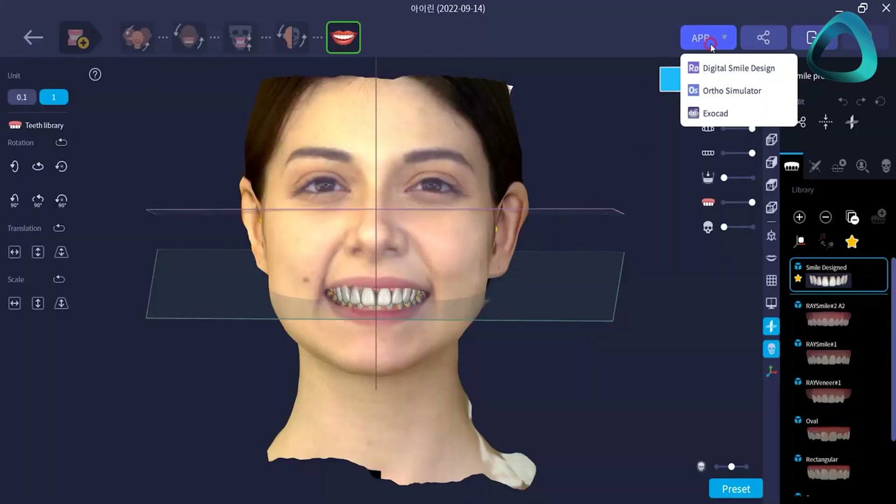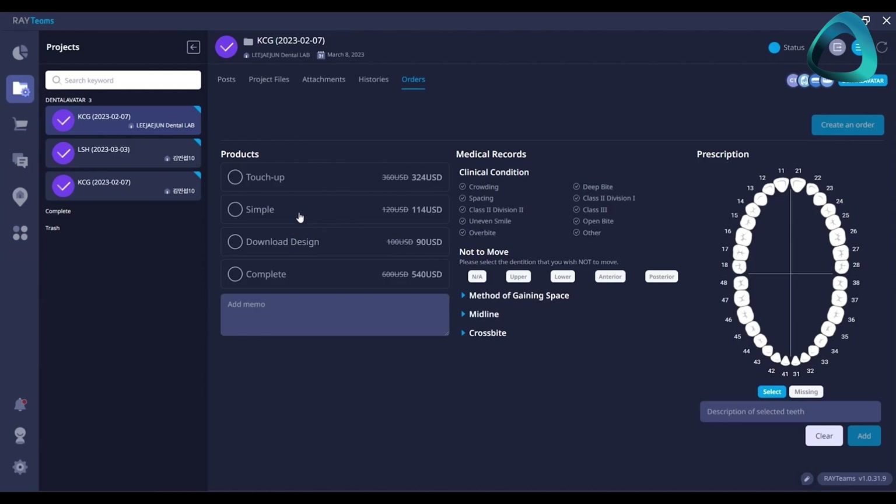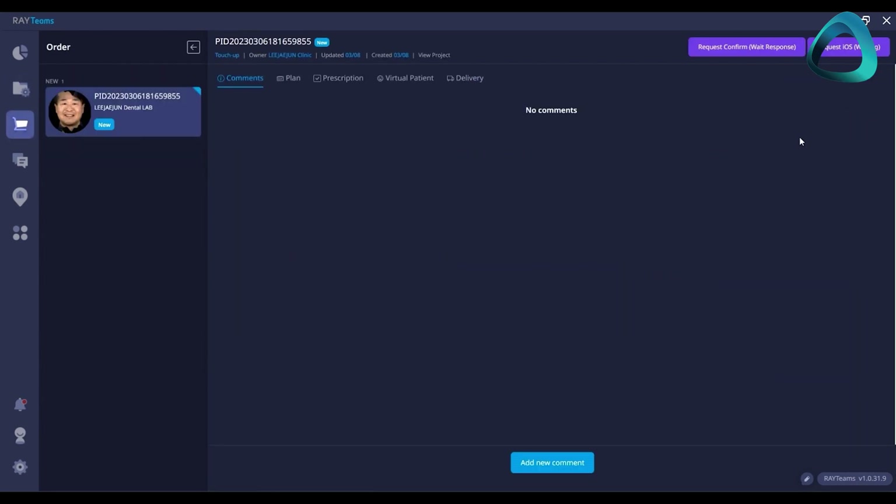So is it any good? In short, yes. I really like this device and can confidently recommend it to my dental colleagues globally. The Rayface is easily one of my favorite face scanners that I have used. It is fast, efficient, and completely fit for purpose. The software is excellent and works very well. It can be integrated with Exocad directly and has its own cloud transfer service called Ray Teams if you want to send your scan to a lab. You can also manually export and send facial scans to anyone via email or personal cloud storage.